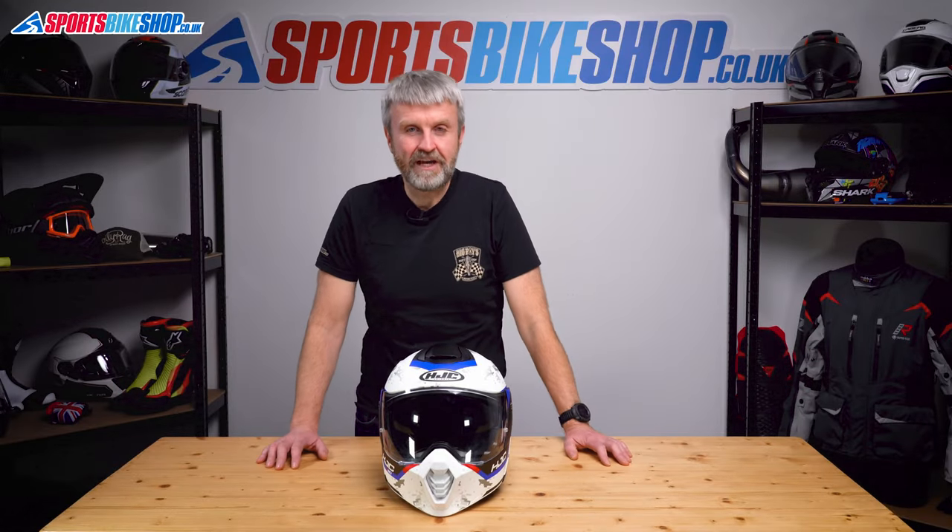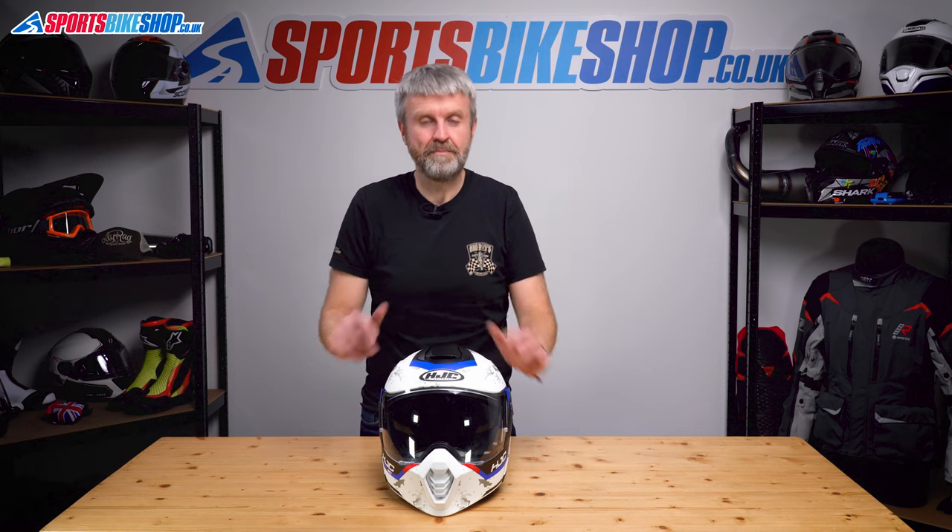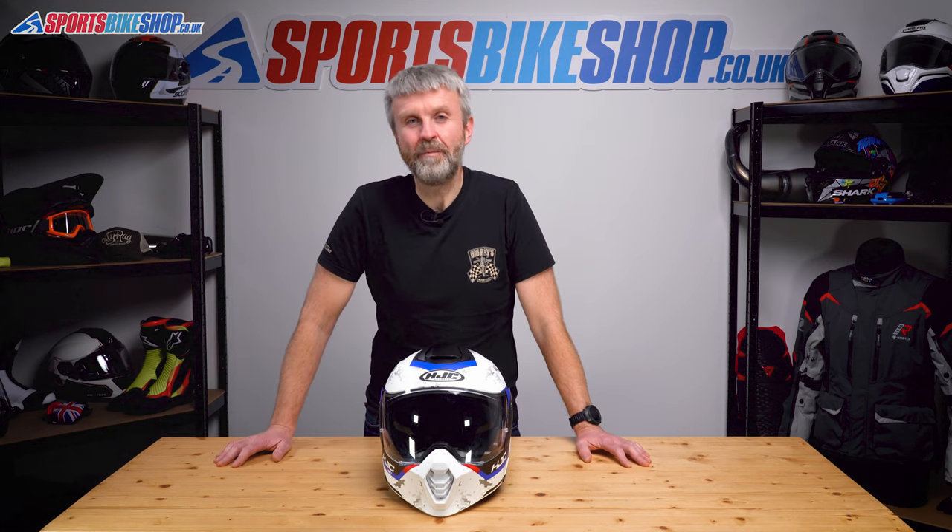Hi, I'm Tony. Welcome to Sports Bike Shop's video about how to remove and refit the visor, the sun visor and the peak on HJC's C80 adventure helmet.